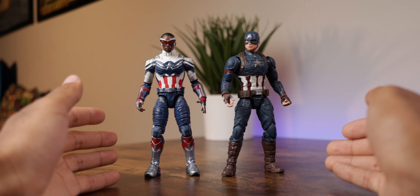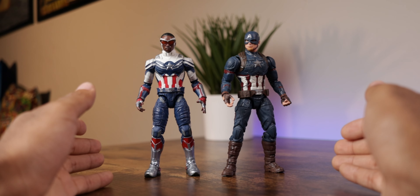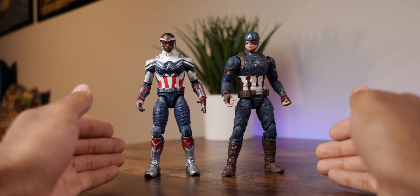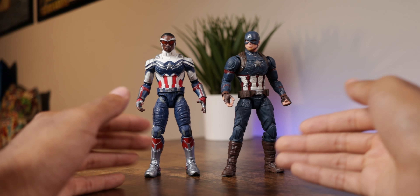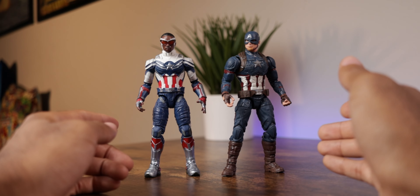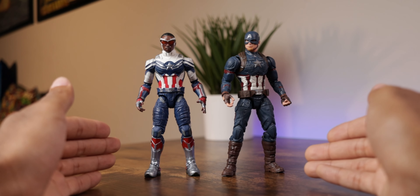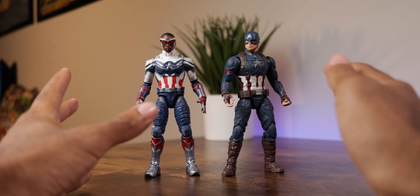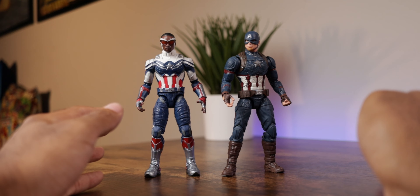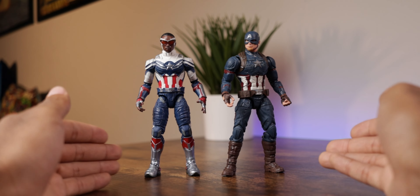Here we are with both Sam Wilson and Steve Rogers out of the packaging. I really love the details on each of these figures. Hasbro definitely nailed the accuracy of both characters compared to their on-screen appearances — Sam Wilson from Falcon and the Winter Soldier, and Steve Rogers from Avengers Endgame. These are slightly updated figures from the single releases, and I like that they made those improvements rather than just bundling the exact same figures together. They also come with some pretty cool accessories, which we'll take a look at.